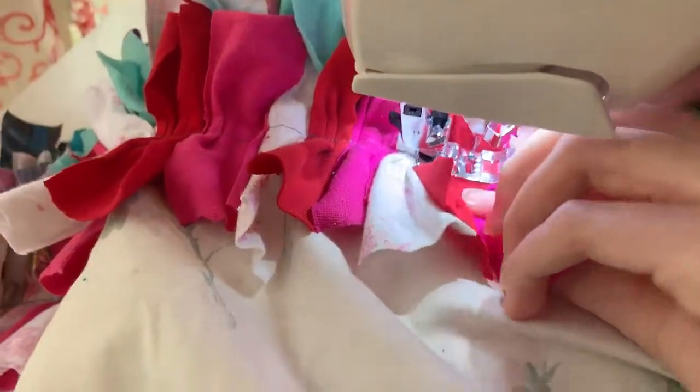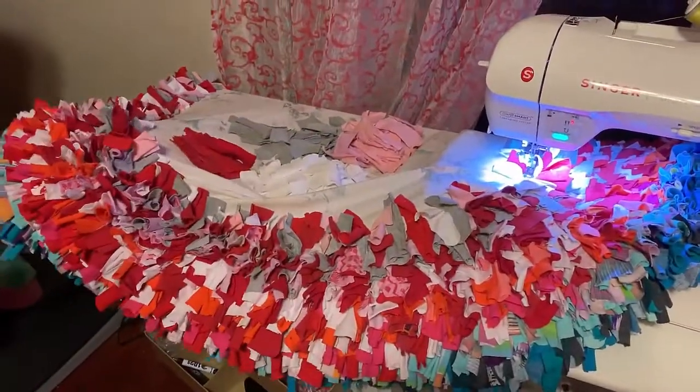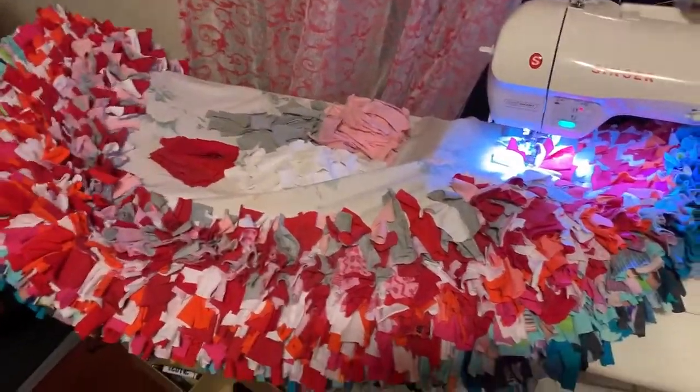Once we run out of blues, we're going to make it more vibrant by adding pinks, whites, and reds. Look how pretty it already looks — it's not even done, but it still looks so fluffy and beautiful.